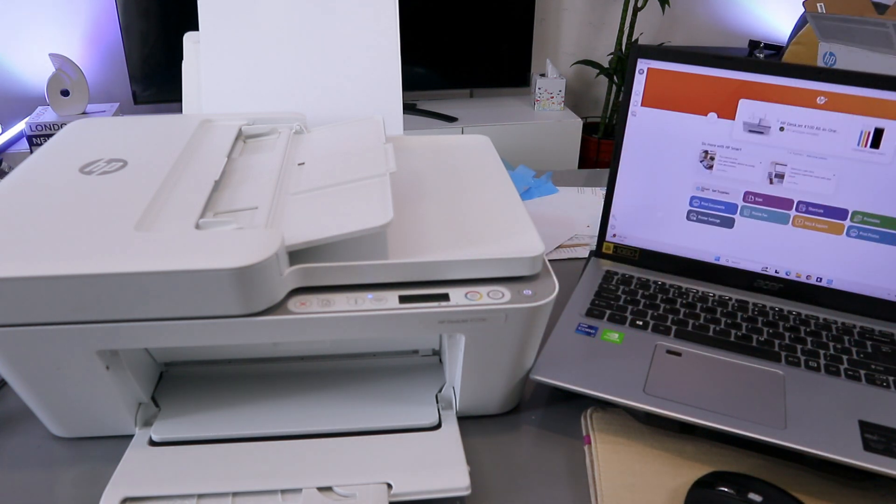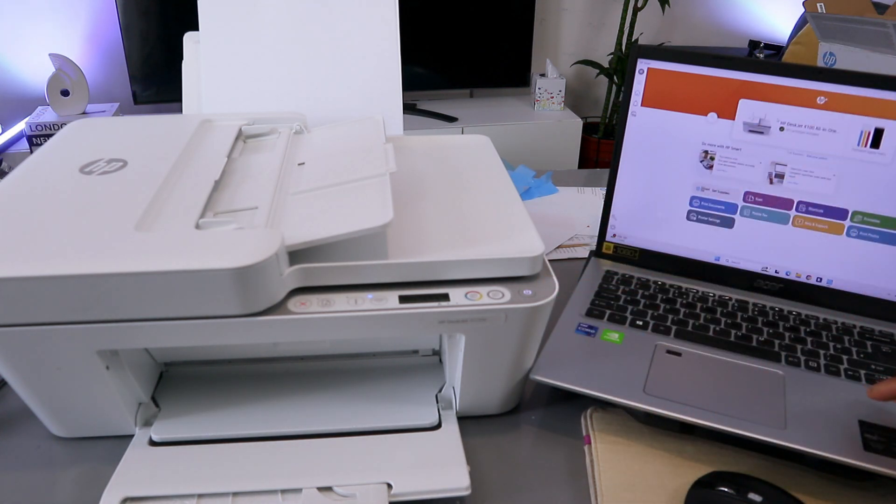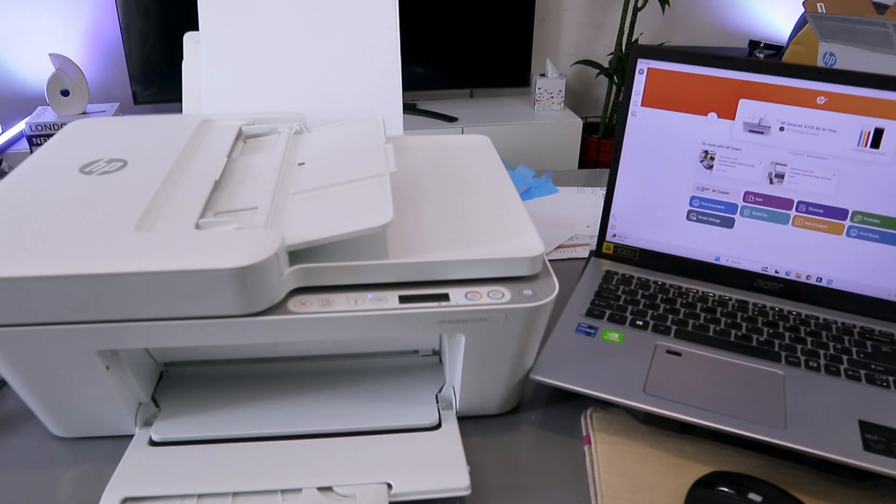To scan the document from this printer to your computer, you need to make sure that the printer and laptop are connected to the same network via Wi-Fi or with a USB cable. This printer and laptop are connected to the same Wi-Fi network.